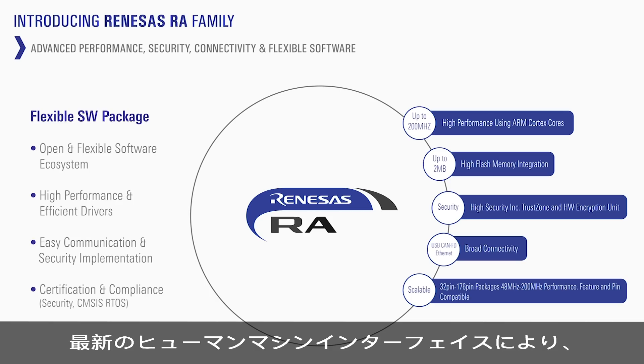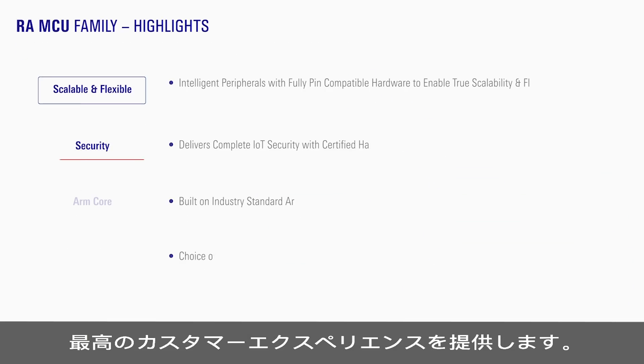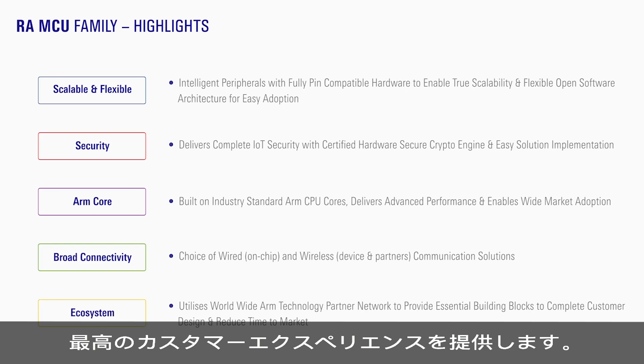They are low power, have a wide variety of peripherals and connectivity options, and support the latest human-machine interfaces to help customers have an immersive experience.